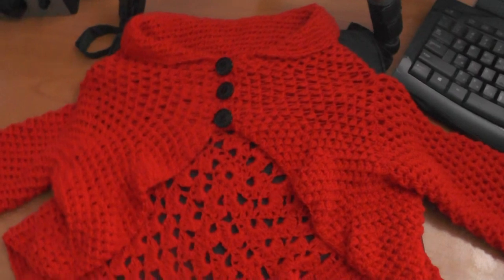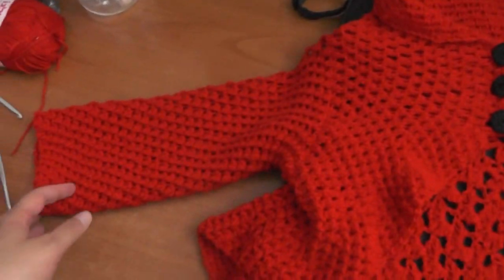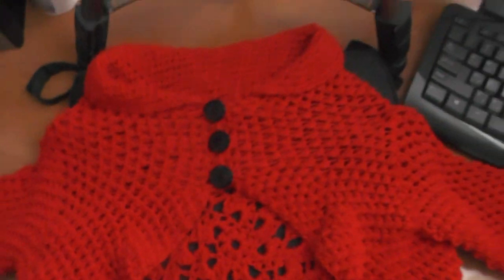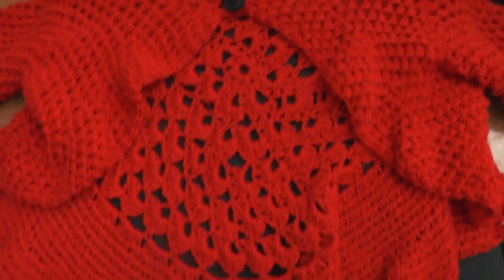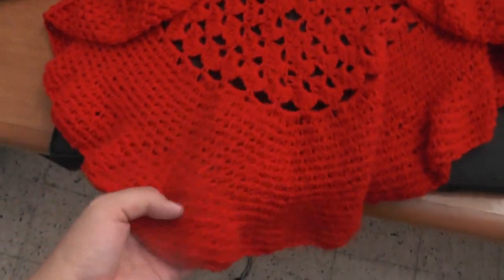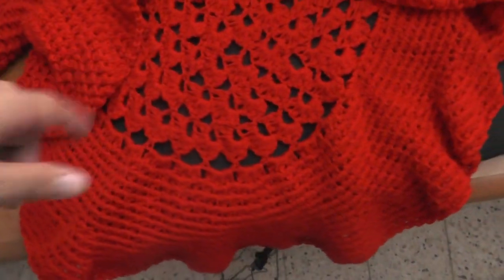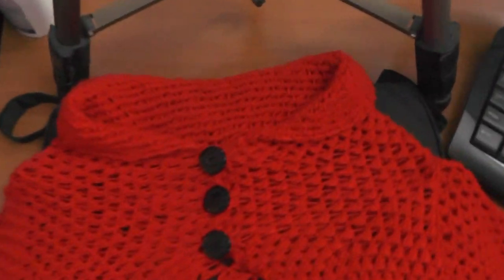Hi guys, here's the Butterfly Stitch circular jacket. As you can see, it's made using the Butterfly Stitch. If you've ever seen it before, it has the little string that runs in between it. That's the front. It has a bit of ruffle here on the bottom, just because I increased enough — increasing makes it have that ruffle look.